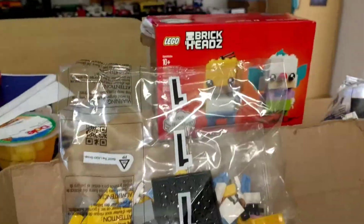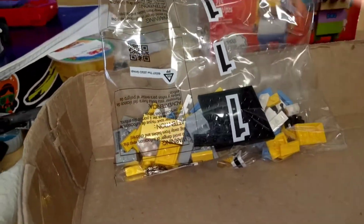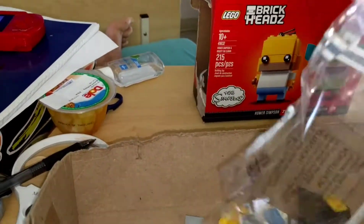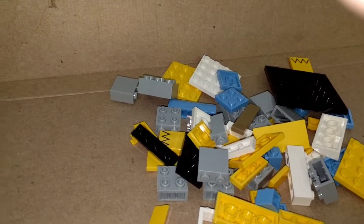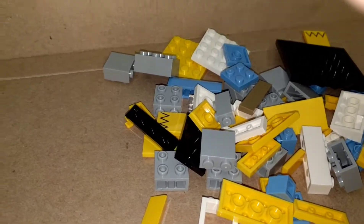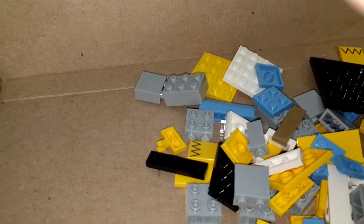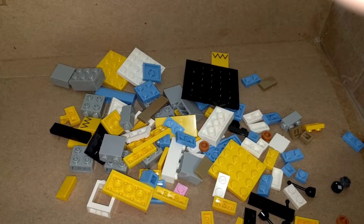Okay, we've got two bags — one for each Brickhead. The first one is Homer. They're each about an average of a hundred pieces. As always, I'm doing this one-handed, so anyway, there are the pieces of Homer and I'll get started on that.